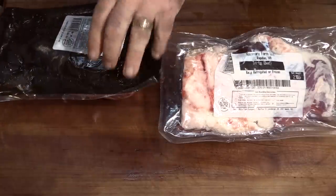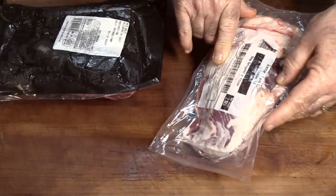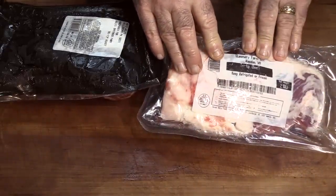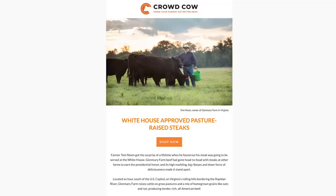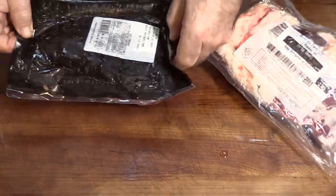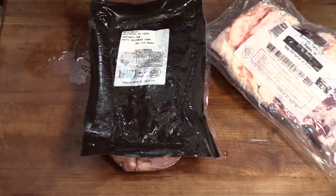Speaking of CrowdCow one more time — I've got two tri-tips here I'm going to be doing tomorrow on my Lone Star Grillz Santa Maria grill. They're from two different farms. This one is from Glen Mary Farm in Rapidan, Virginia, which happens to be the oldest farm in the United States and the farm that supplies the White House — that ought to tell you something about the quality. The other tri-tip comes from Wolf Farms in Pennsylvania. That's what I'm telling you — you can get meat from all these different farms, all distributed from one portal called CrowdCow. Check them out.